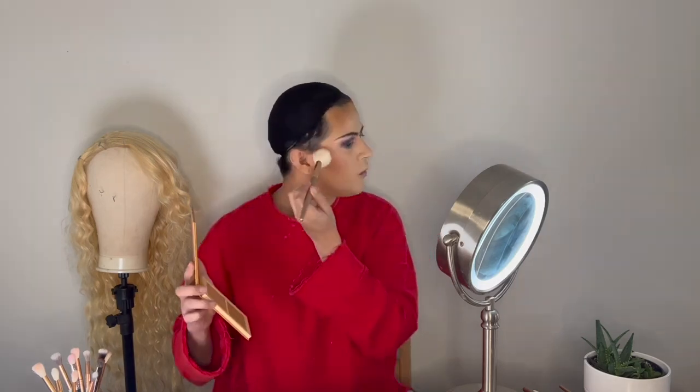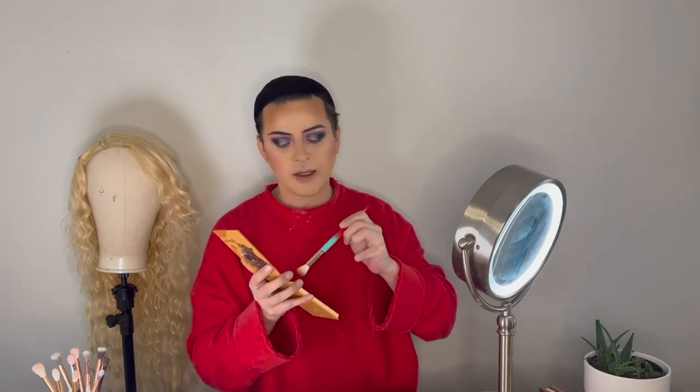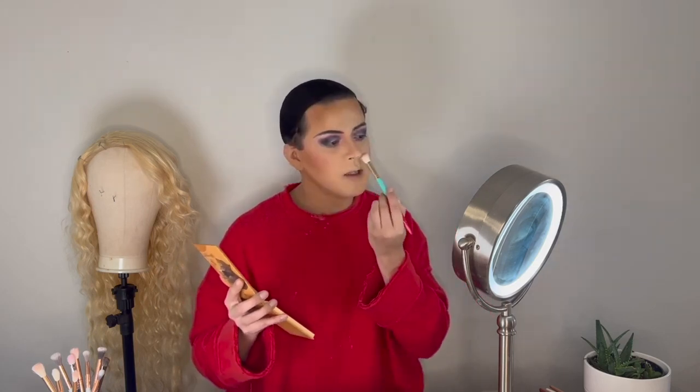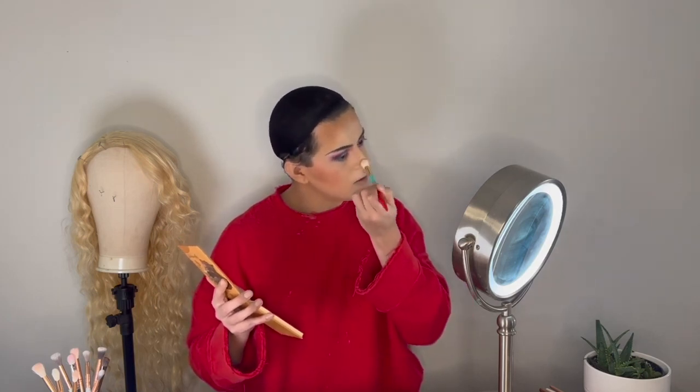Now we're done with the eyes and we're going to move into contouring the face. I'm going to use this bronzer to contour, going where I feel my cheekbone and going back. We also want to make sure to contour the jaw. For the nose, I like to use a smaller brush because I have a tiny nose and that big brush won't do me justice — adding some shadow here makes my nose look a little smaller.